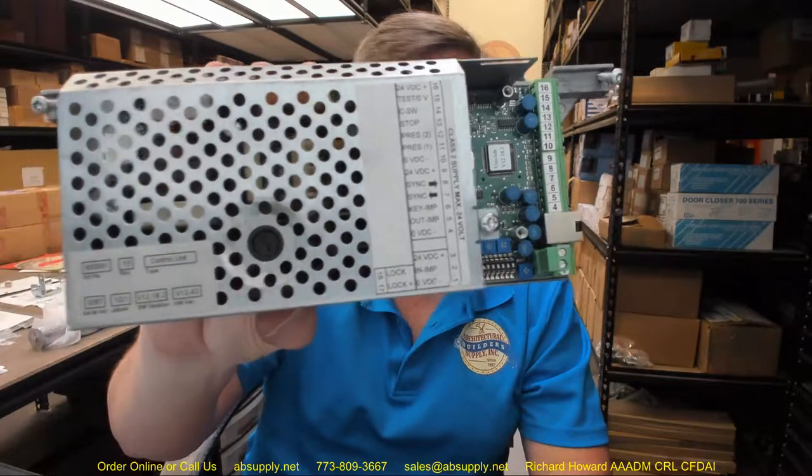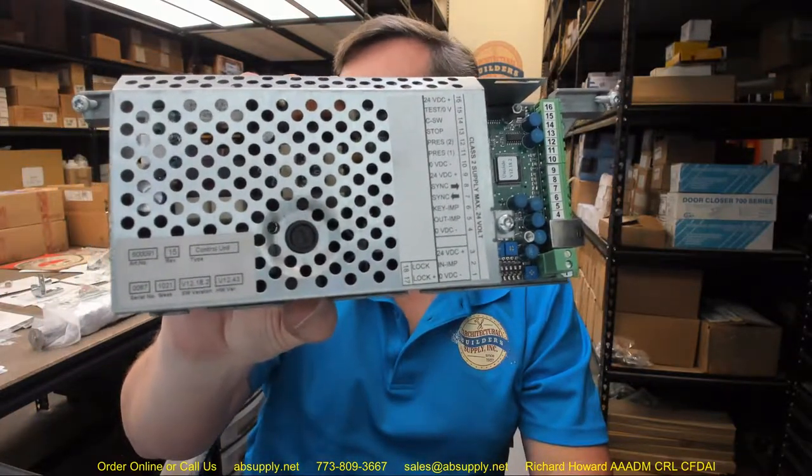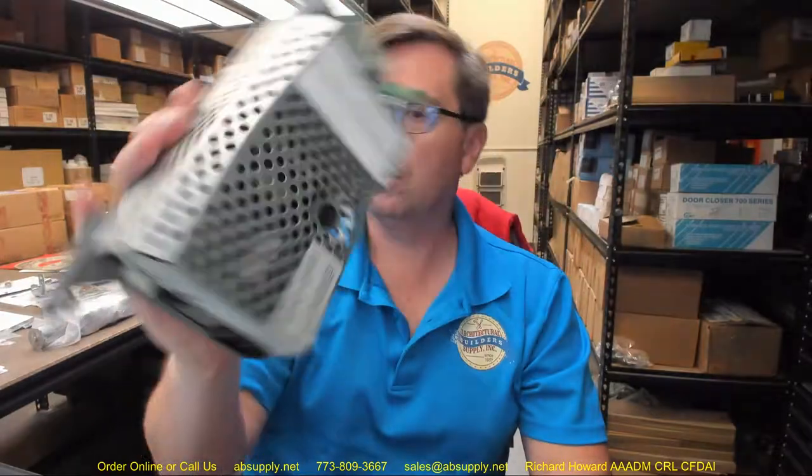If you have any questions on the BSUM — this is their part number R-60-0091 — Unislide control rebuilt, or any other BSUM product, please feel free to reach out to us. And thank you.